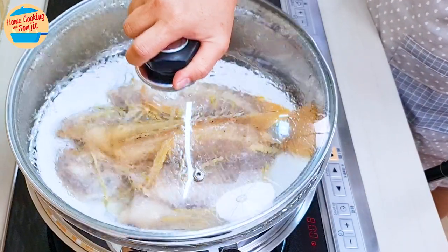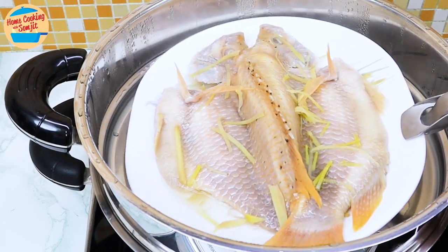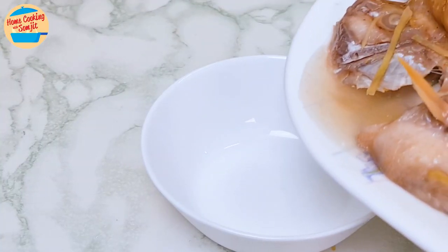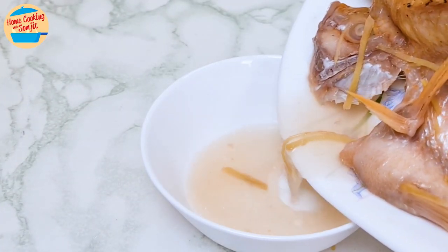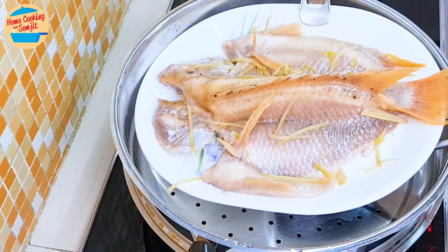After 10 minutes, let's check on the fish. This is perfect — the fish is cooked. Notice there is quite a lot of fishy water in the plate; we are discarding it. Lift it up with the steam clamp, gently pour the fishy liquid into a bowl and discard it, then place the fish back into the steaming tray.